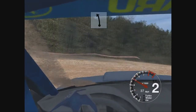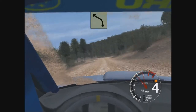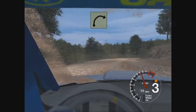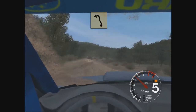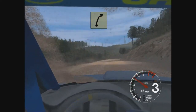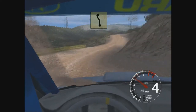And long 6 left. And 3 left. And long 3 right over bumps. And 5 left over jump, and 6 right over crest, 2 left. 2 to 6 right and 4 right. And crest, thank you.